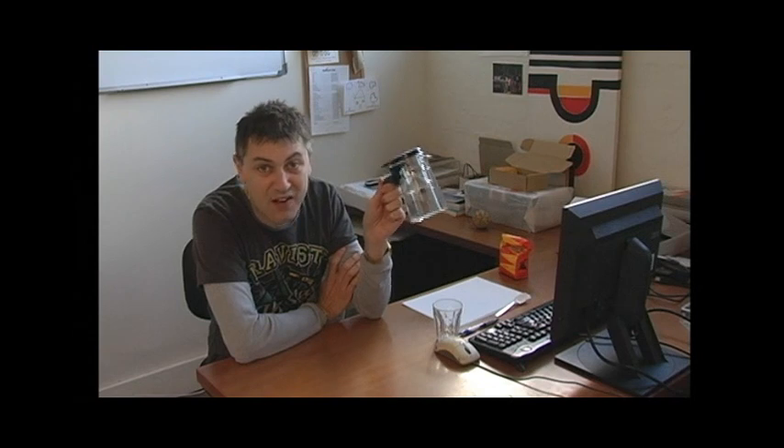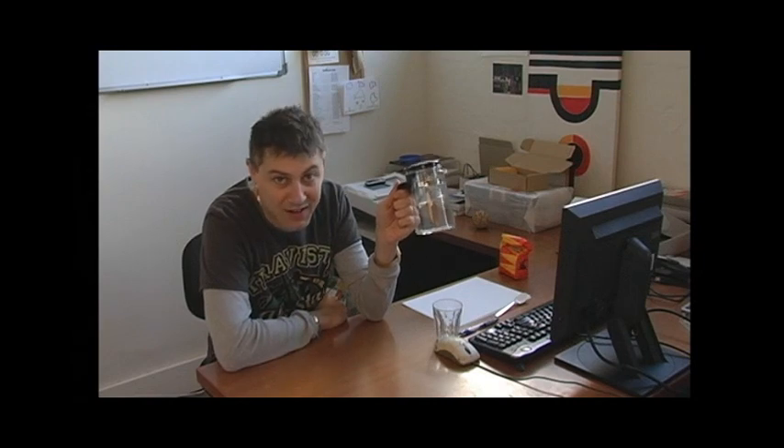G'day everyone. When I found out we were going to sell this clever coffee maker on Zazz, I got really excited, because I'm a bloke that loves his tea and coffee. Now this little thing right here pretty much works exactly like a plunger, but it's better. I'm going to show you a little bit more about it right now.